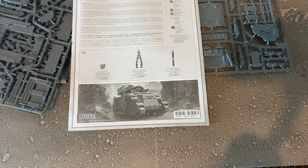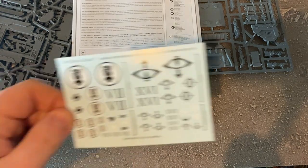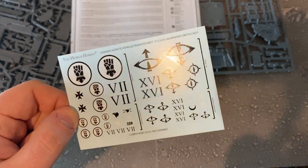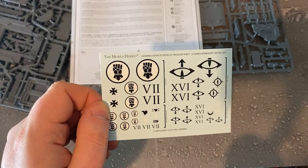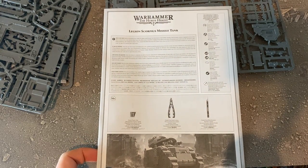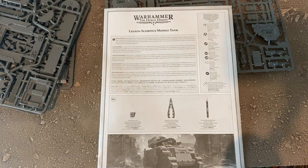The last thing in the box is some tank transfers, unfortunately just for the Imperial Fists and Sons of Horus — great if you have one of those armies, otherwise you'll need to look on Forge World or Games Workshop for your legion's transfers. And that's the Scorpius Missile Tank — quite a quick unboxing. Jay is planning on painting this up, so keep an eye on our social media at Sprues and Brews on Twitter or Facebook, and our website spruesnbrews.com. Hope you've enjoyed this video — have a great time hobbying and I'll speak to you very soon, bye!